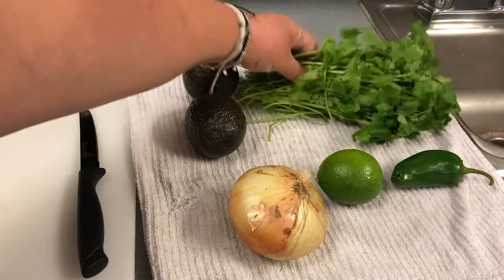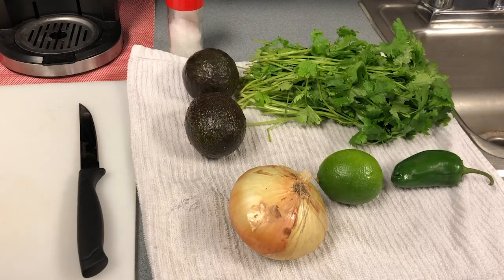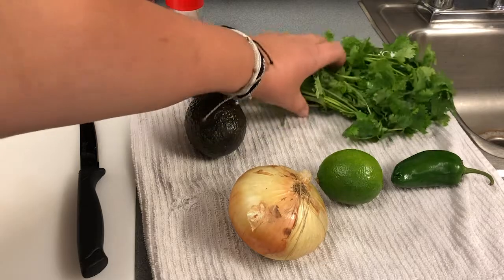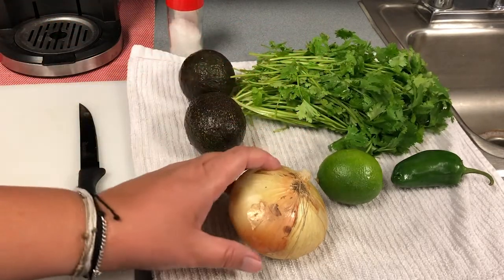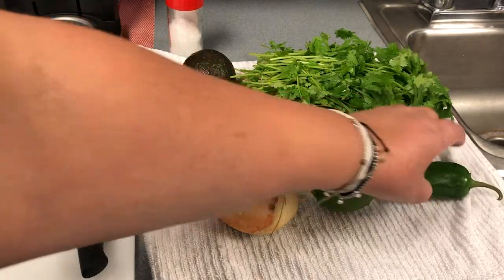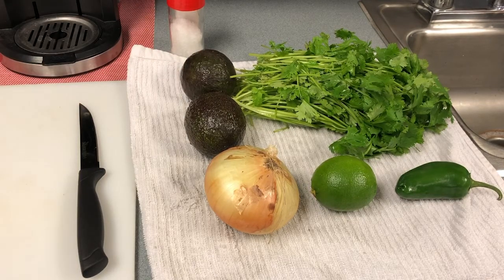So that's your first ingredient. Second ingredient is cilantro — it's an herb, and just make sure you don't get parsley. Make sure it's cilantro, and you want to wash it really, really well. We've also got an onion, a lime, a jalapeño, and salt. That is pretty much all the ingredients that are going to go in your guacamole.